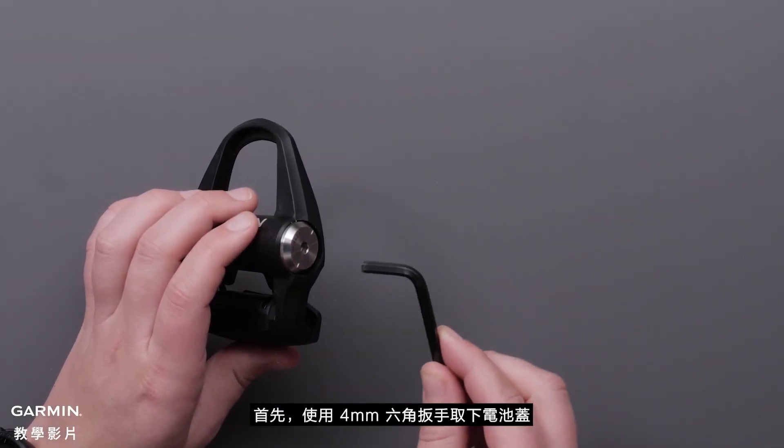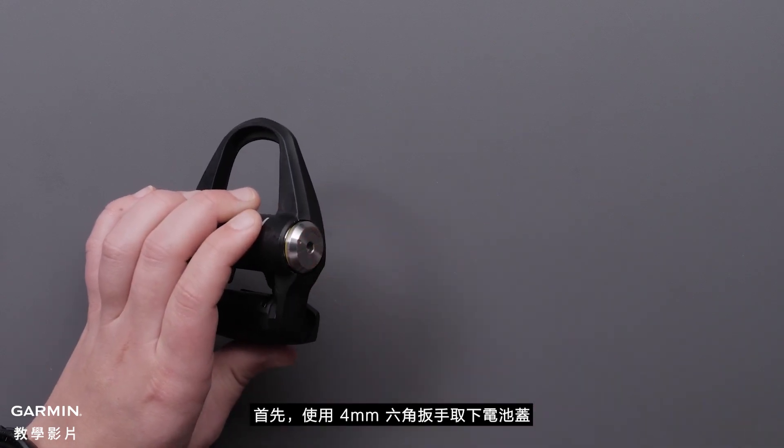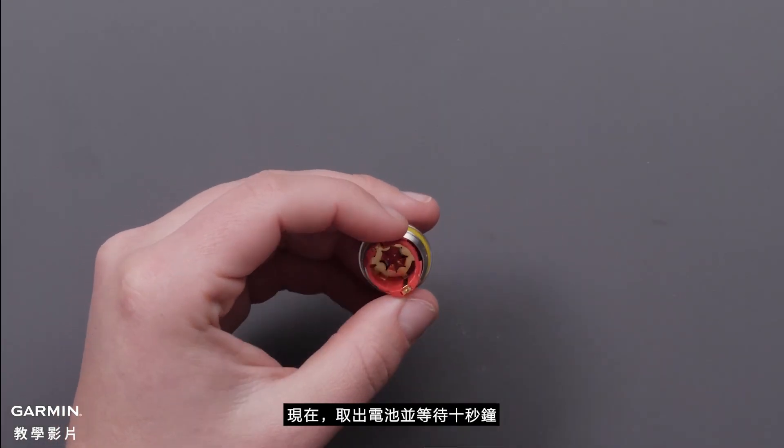First, use the 4mm hex key to remove the battery cover. Now remove the battery and wait 10 seconds.